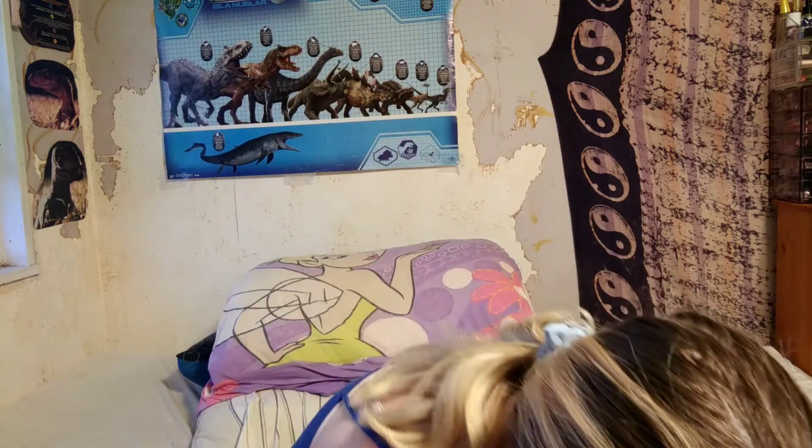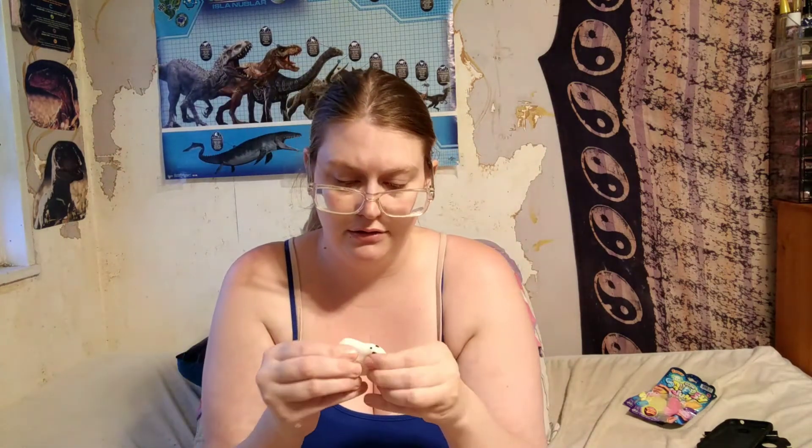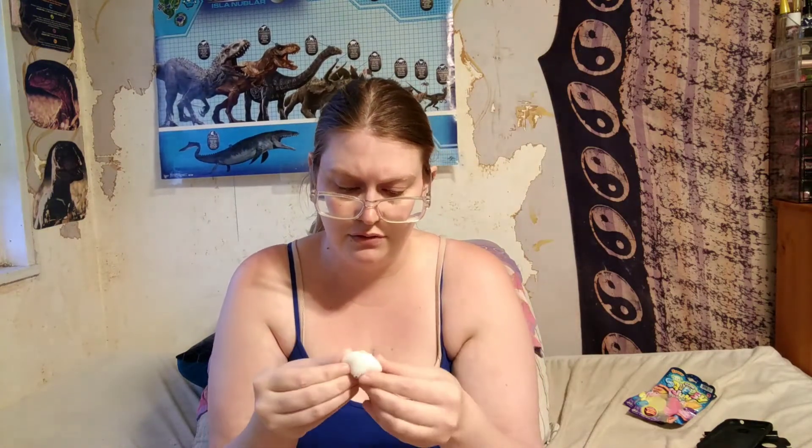And I got another — I think this is supposed to be a teddy bear, I don't know. Only got a few more packs to go. I wish they would tell you the names of what these things are supposed to be. This one doesn't stretch very much — oh wait, it kind of does. Oh, and a bunny! It's a bunny.